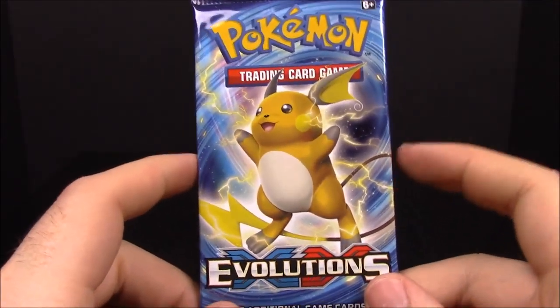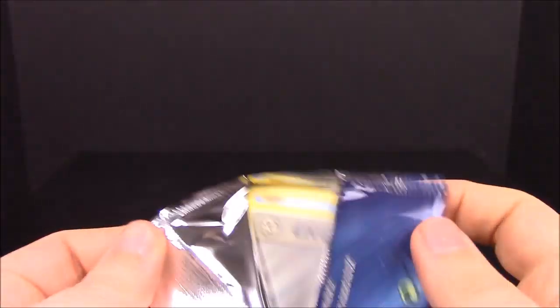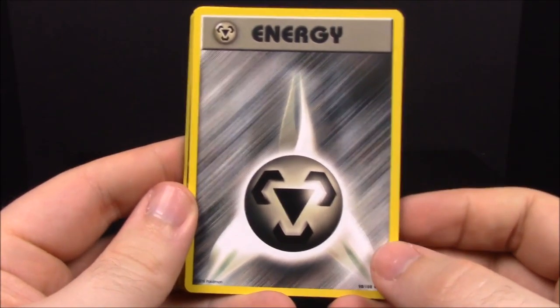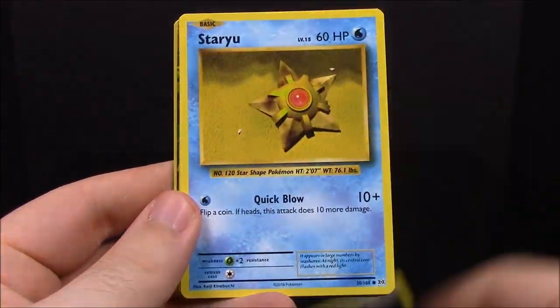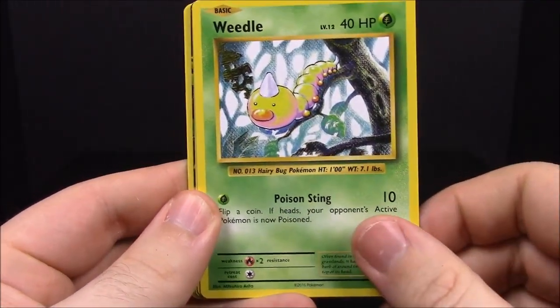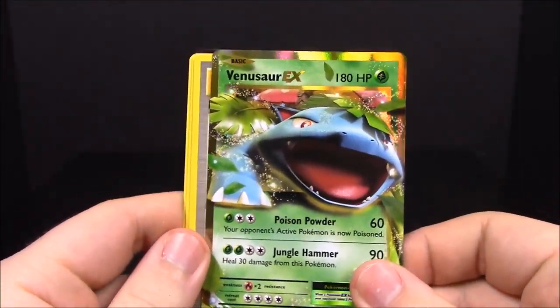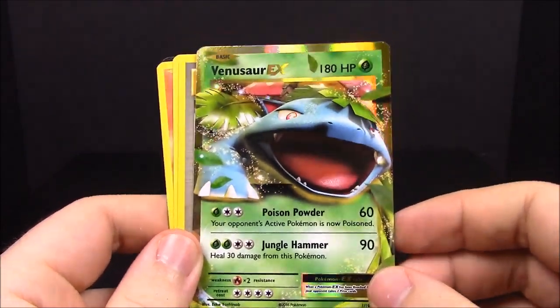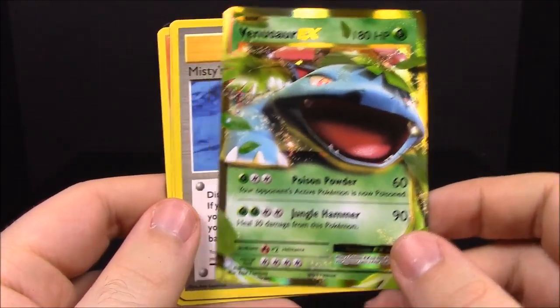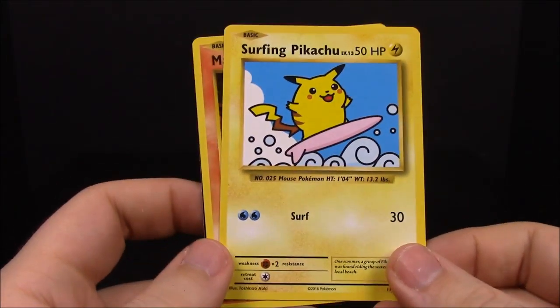Besides the actual Nidoking I got all of the Nidoran family cards. Then we have a Raichu pack. Kind of surprised Pikachu or Raichu doesn't have a Mega form. First up we have a Steel Energy, Staryu, Electabuzz, Drowzee, Weedle, a reverse holo Ninetales — that's awesome — and a Venusaur EX! I always seem to pull Venusaurs, which I love, but it's funny how much luck I have with them.